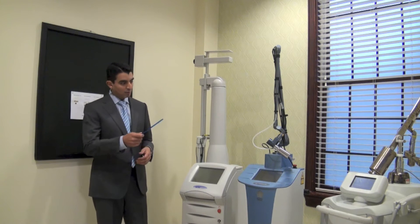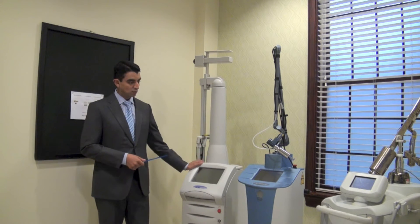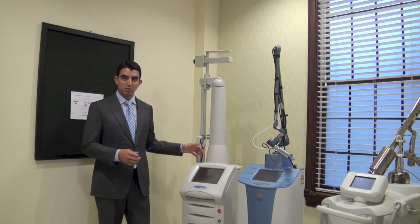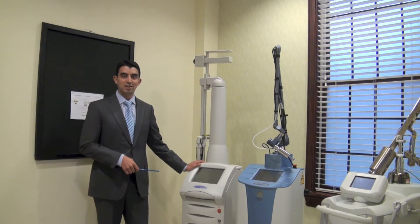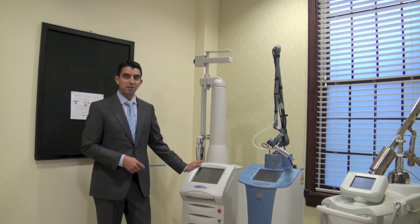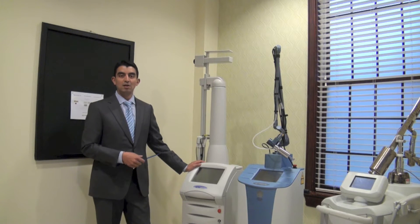So these are three of our most commonly used lasers. We have a Luminous Ultrapulse — this is a CO2 laser. It can either be fractionated like a Fraxel laser, or it can be full field continuous resurfacing like the old-school flamethrower 1980s kind of lasers. Fairly versatile. The next one down is the Mixtu CO2 laser. It can also be fractionated or full field.